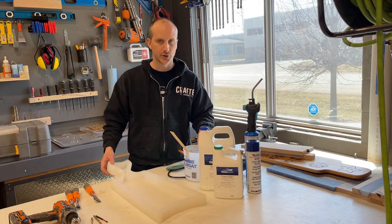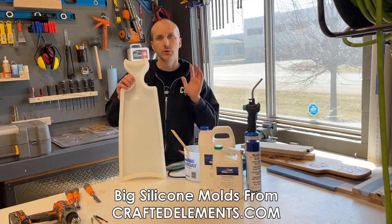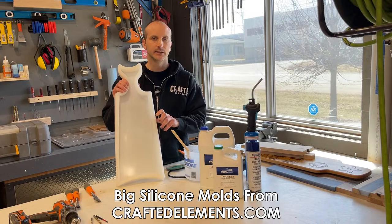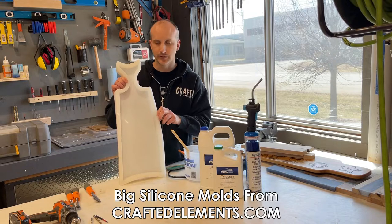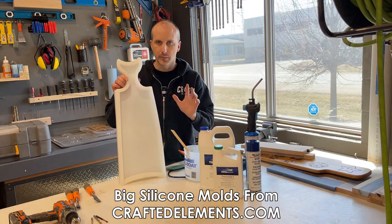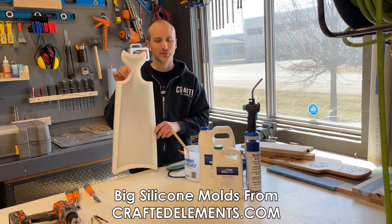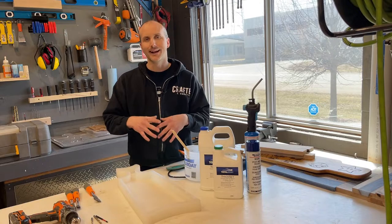Molds are expensive, especially the large ones we make here at Crafted Elements, and you want them to last as long as possible. CraftedElements.com has a ton of specialized large-format molds specifically for resin and wood use. We've got preformed molds like this, which save a lot of time because they have preformed handles — so you don't need to use templates or a saw to cut and shape a handle. You just pre-cut your wood, put it in the mold, pour your resin, weigh it down, and take out a near-finished charcuterie board.